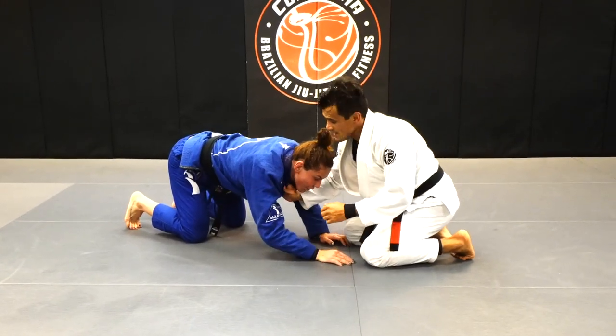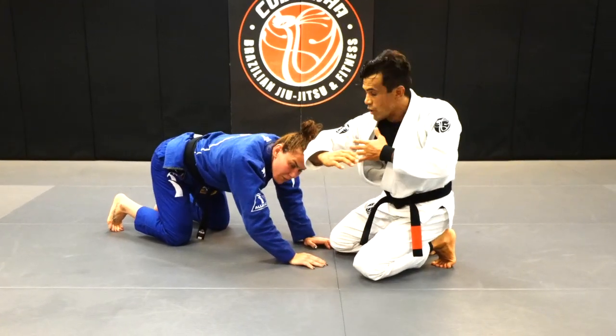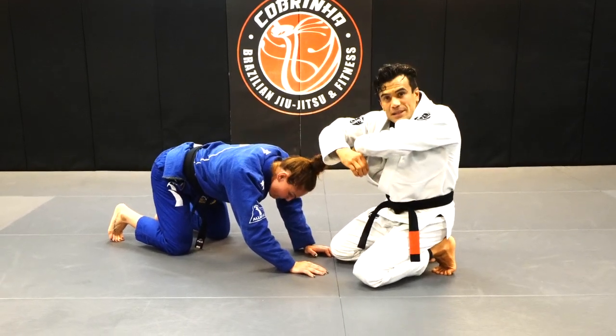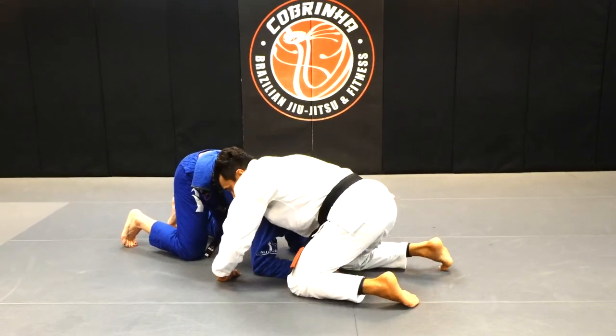Second option — we're going to exactly the same setup. Indicator goes to her collarbone. This is a basket I make with my arm, which means I bend my arm and put her head in the basket. I push her head to the side, and now I'm gonna turn to this angle.